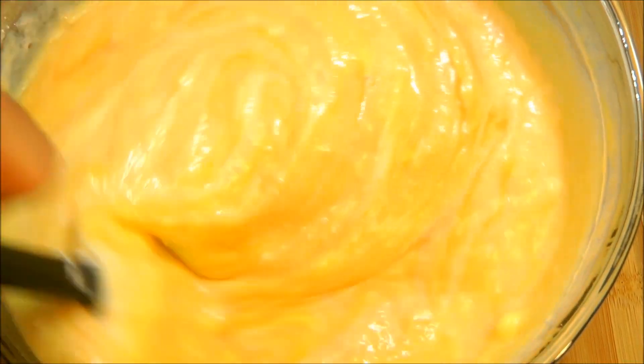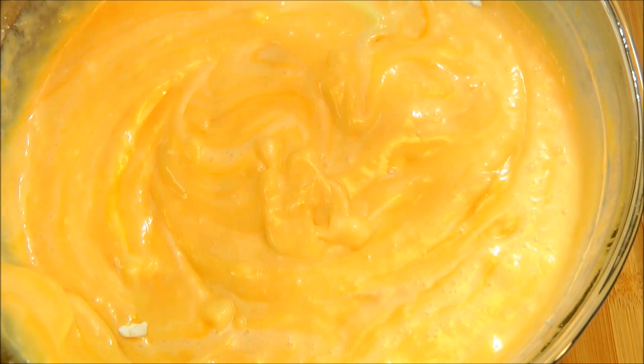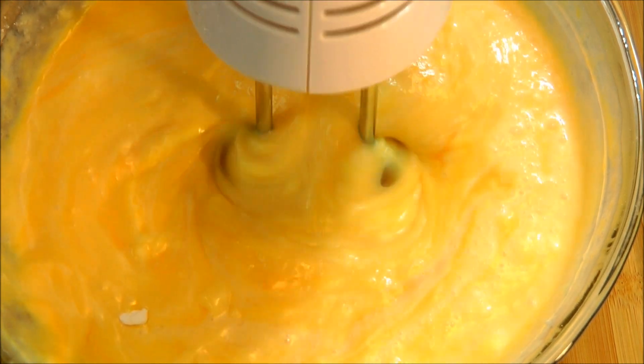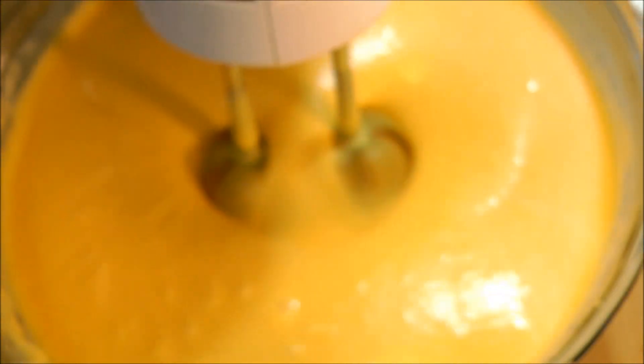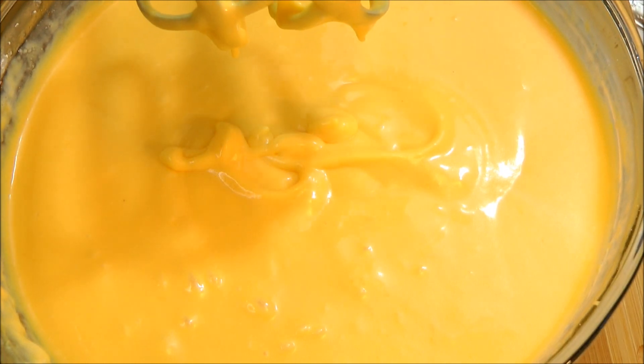It looks good. Now take a hand blender and whisk this for 2 minutes. And there we go — this mango ice cream mixture looks delicious.